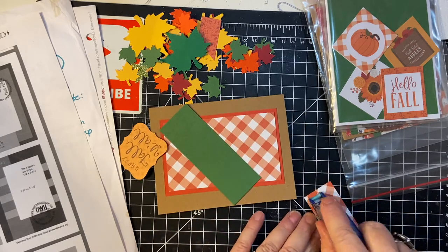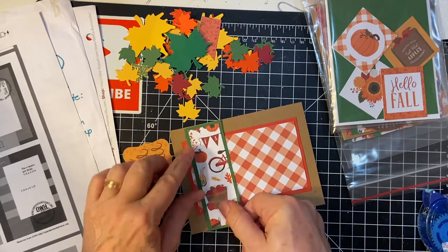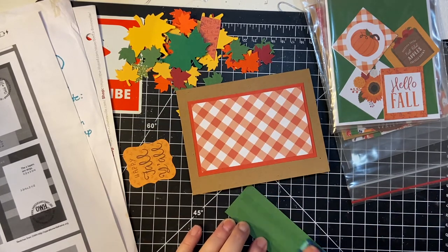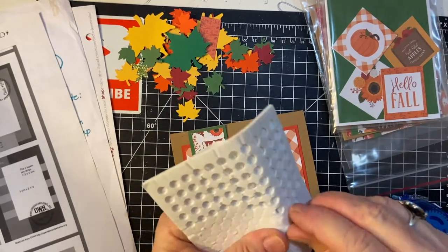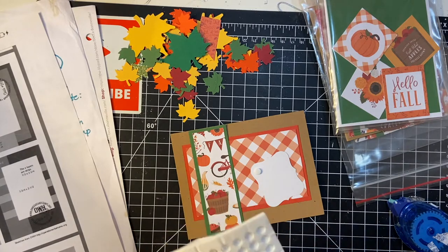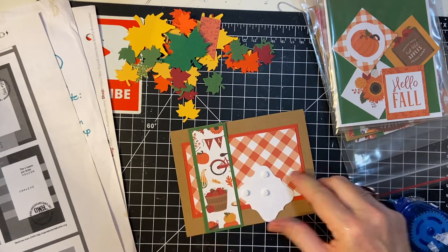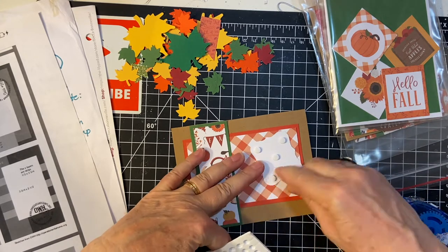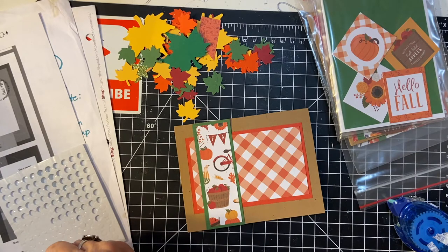I probably could have used a little bit more like a fern green for this particular pattern paper. These are both the same piece just turned over, and this is a piece of ephemera popping up on foam tape or foam dots that I got from Amazon. I'll be putting that on the front — I'm not decorating the inside of the card yet, just the outside. It says happy fall, so I think it's just perfect. Happy fall y'all.